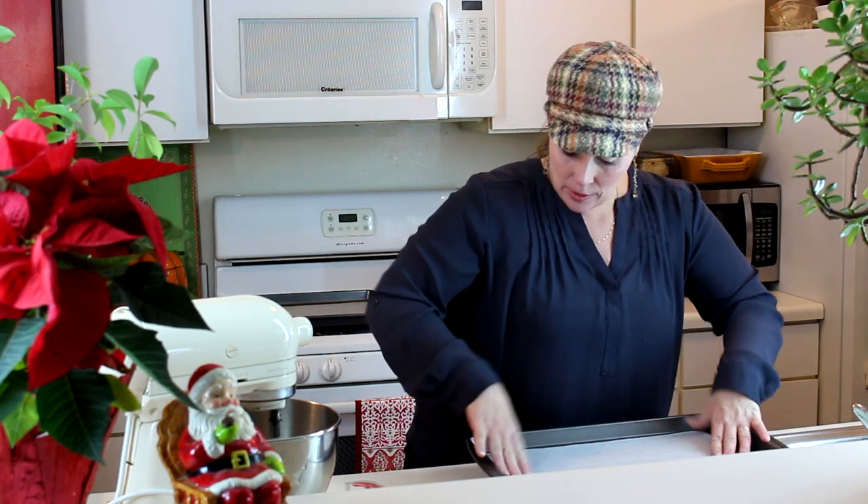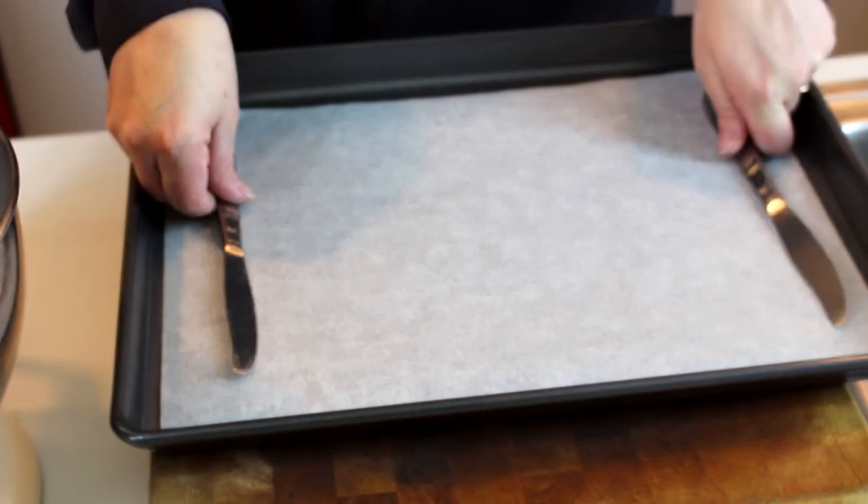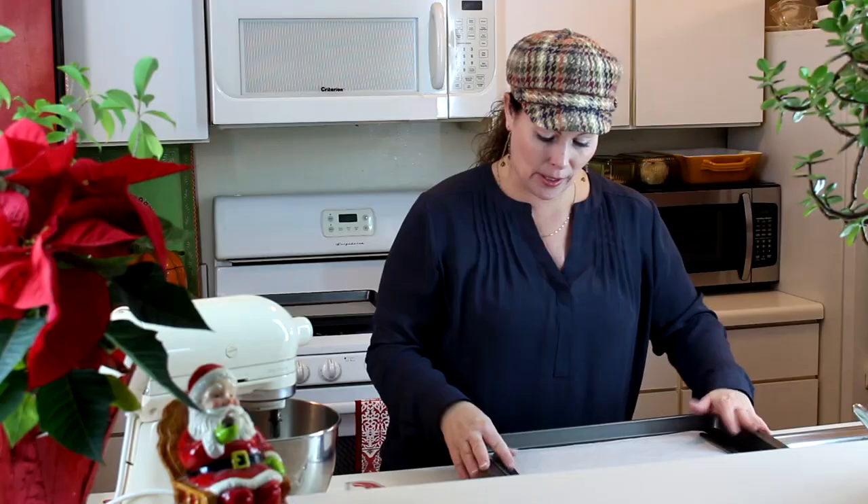You can actually buy little weights to use on the trays if you like to make candy. One of my tricks is I like to use silverware and put them right on the tray — that'll also help weigh it down. So between the tape and the knives, that'll keep that parchment paper in place.